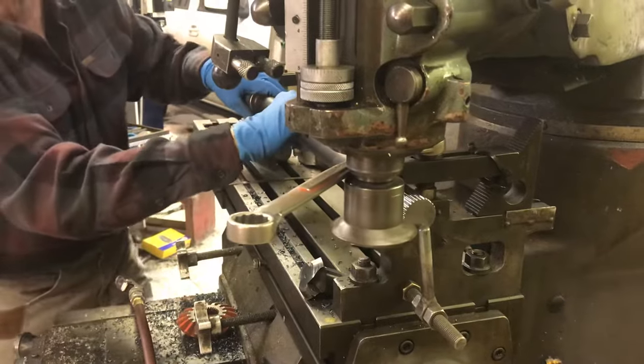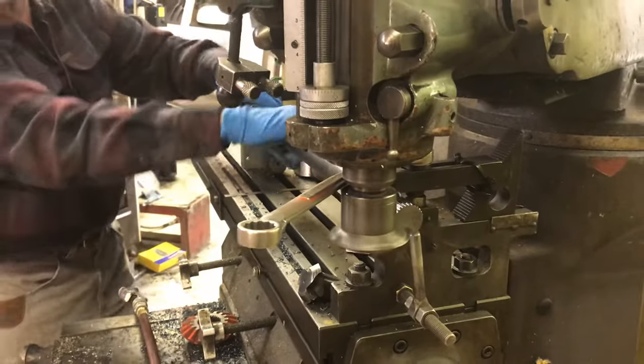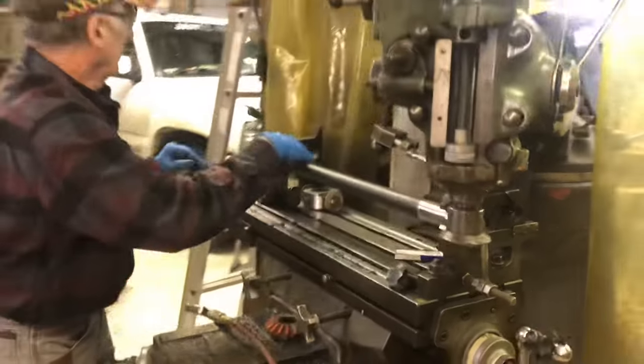It's just sliding the axle out, connects it to the next location, bring it in, and we're cutting.